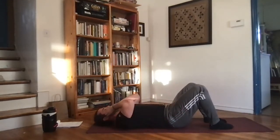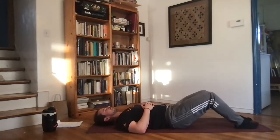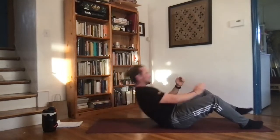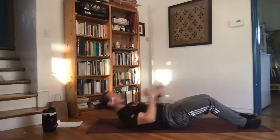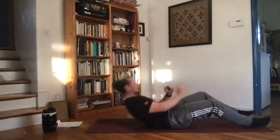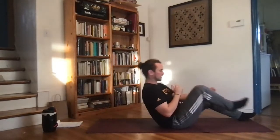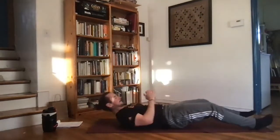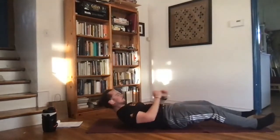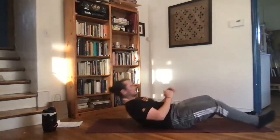Heading back to the top — heel tap crunches again. Bend or extend the knees out a little bit. As we crunch up, bring that heel up, tapping the hand as we go through. Nice even working pace, getting a good sweat going. About five more seconds, keep going.